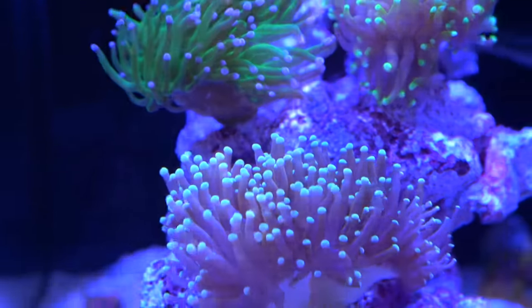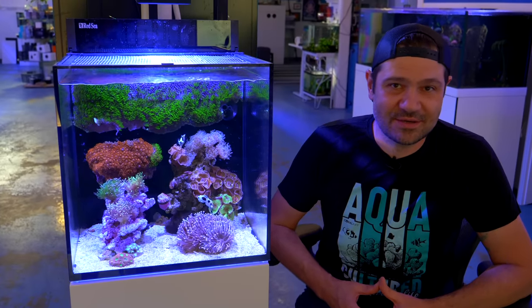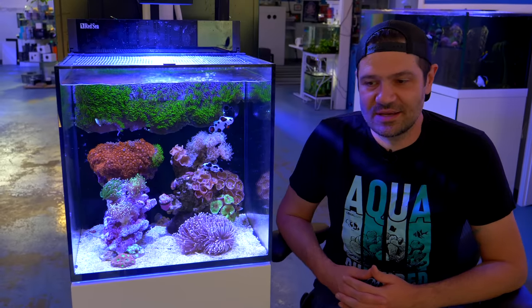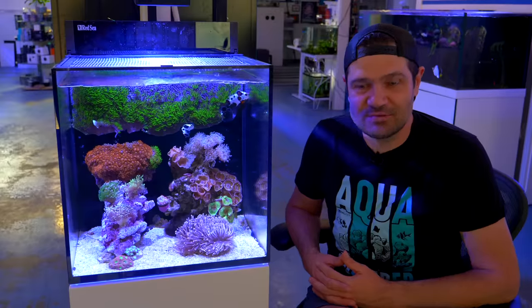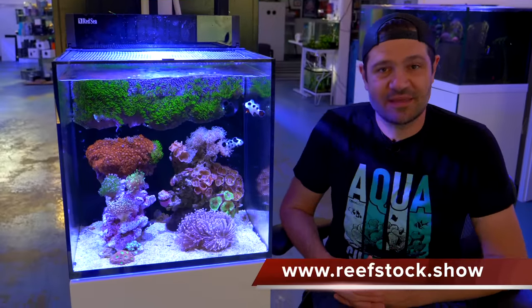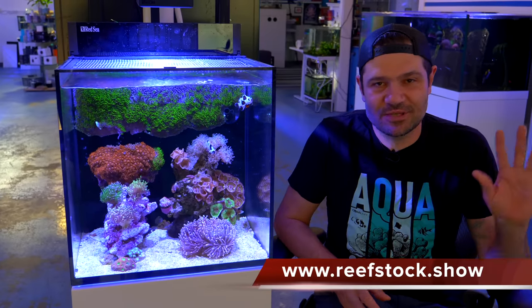Just remember — if you're in Sydney or New South Wales in the next week or two, put it on your calendar: Reef Stock is happening in Sydney. Make sure to go to reefstock.show for more information. Hope to see everybody there, and in the meantime we'll catch you guys in another video. Thanks for watching!